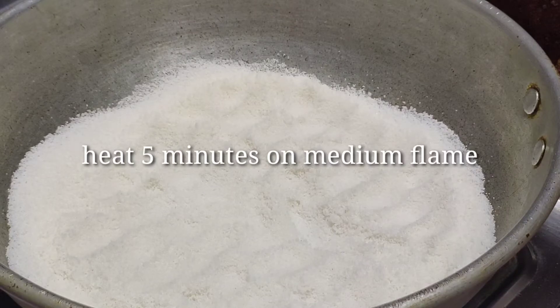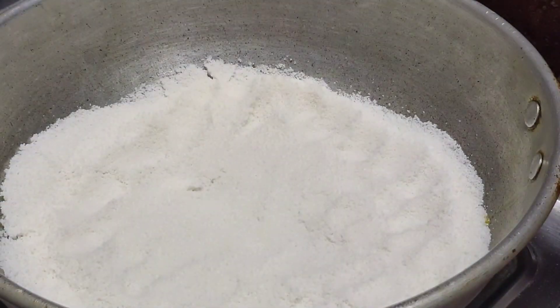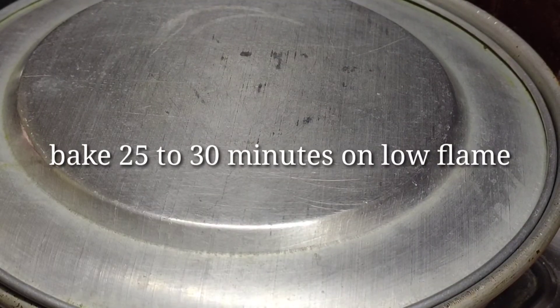We will add a pot of salt. At 10 minutes on a low flame, we will wait for the heat. We will wait until the salt is ready. We will bake the base for 2-3 minutes.